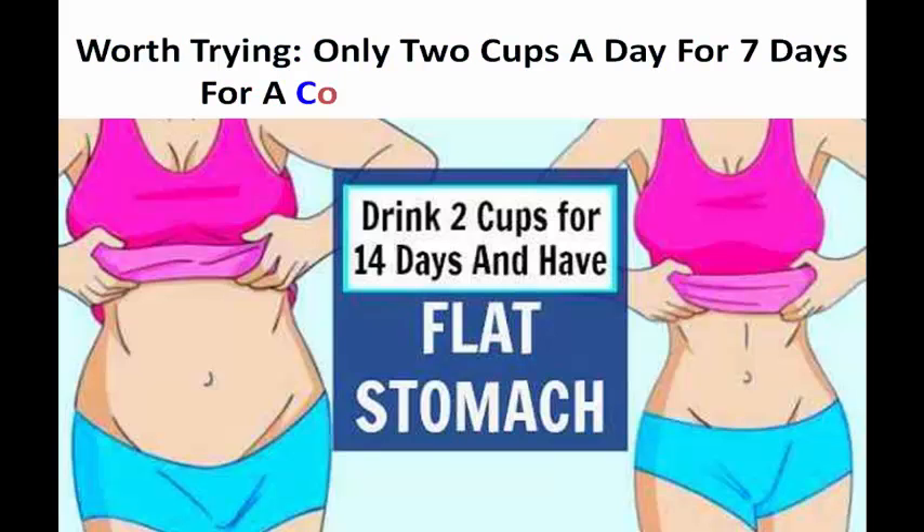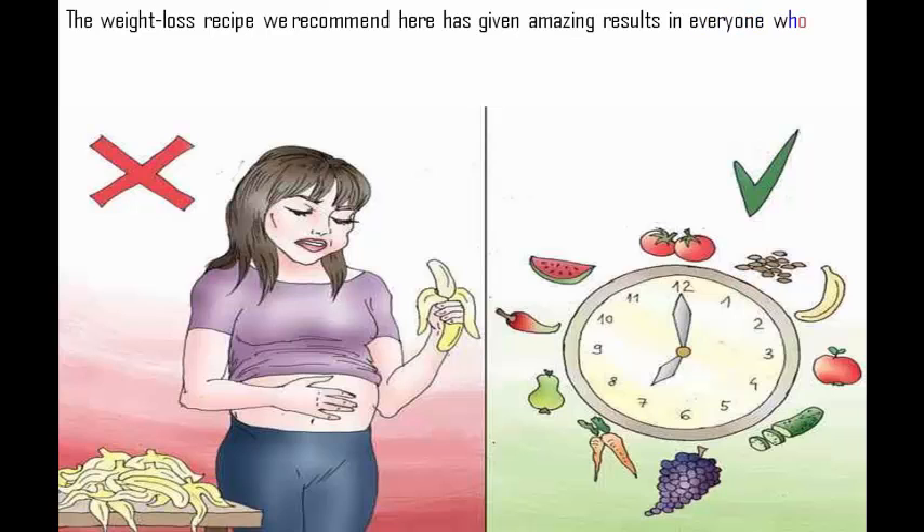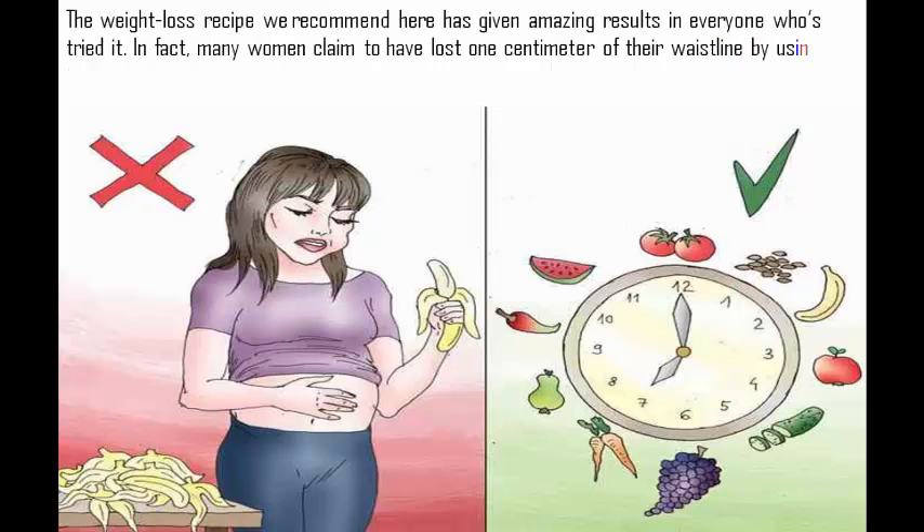Worth trying — only 2 cups a day for 7 days for a completely flat stomach. This weight loss recipe has given amazing results in everyone who's tried it. In fact, many women claim to have lost 1 cm of their waistline by using this drink on a regular basis.